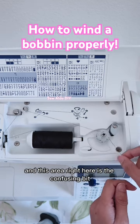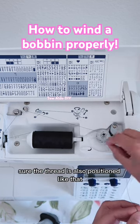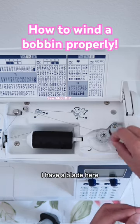This area right here is the confusing bit. Be sure to place your thread clockwise and make sure the thread is also positioned correctly. If you wrap the thread the wrong way, it's not going to wind up properly.